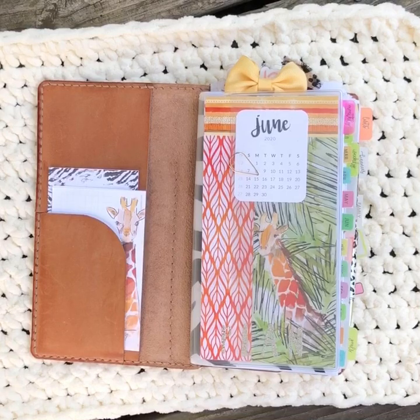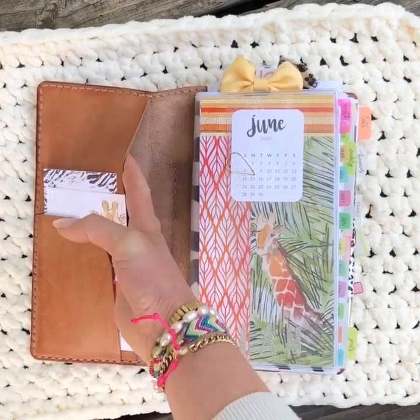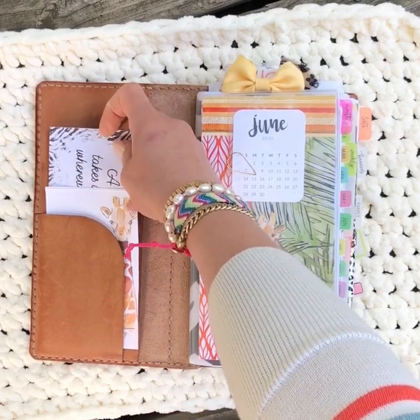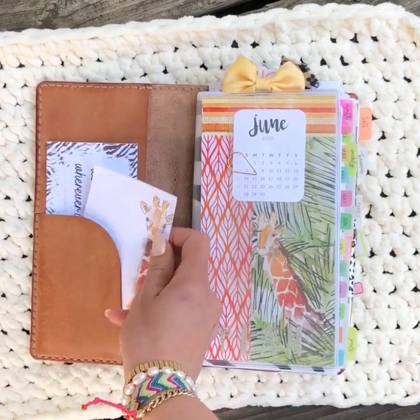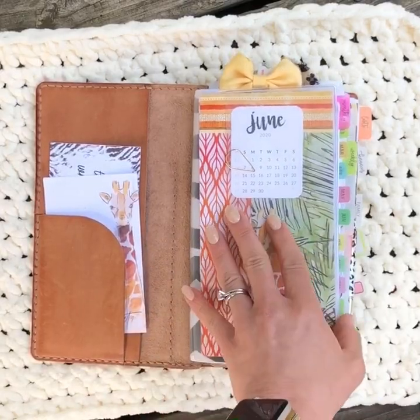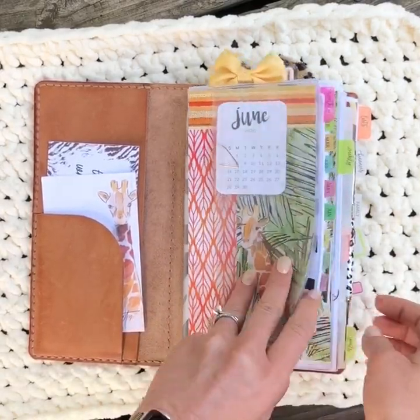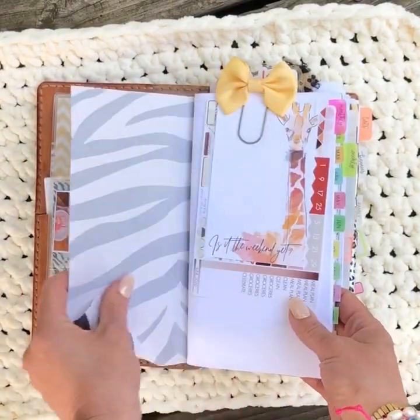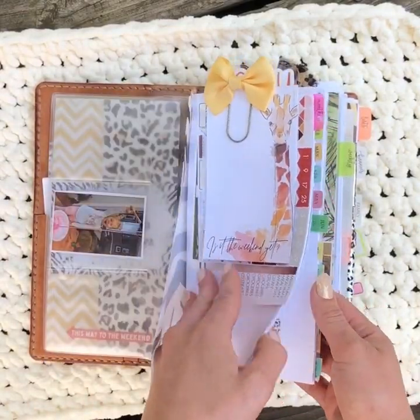I've only been carrying this for about a week so I don't have too many papers collected here. I just have a journaling card and some notepaper that was in the Coco Daisy kit. This front dashboard is actually a zipper pocket, and inside it has my monthly insert.